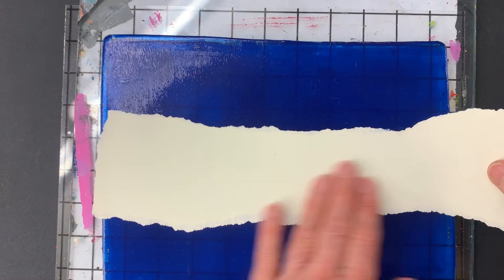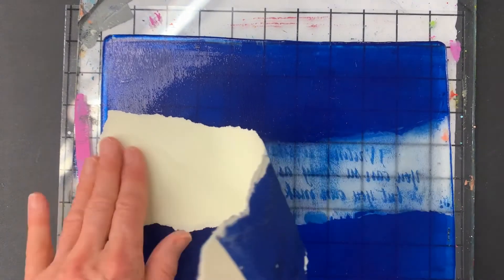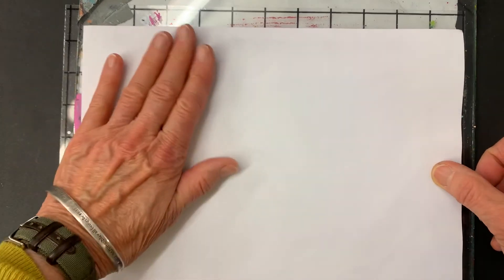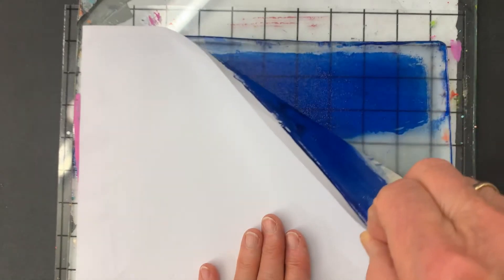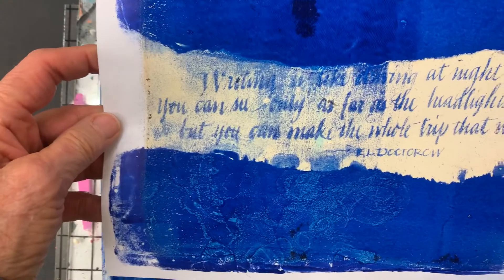What will happen is that the acrylic paint of the writing will resist picking up the paint onto the paper. And there you have it — there's the writing. I also have sheets of paper that already have a layer of paint on them — if you've seen any of my other videos, I do that often. I don't have my brayer in here, so I'm just going to press this with my hand.